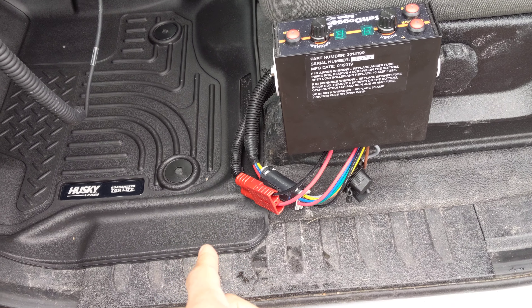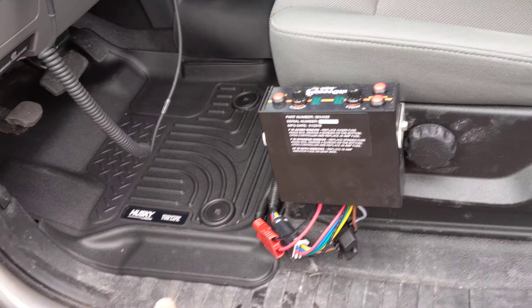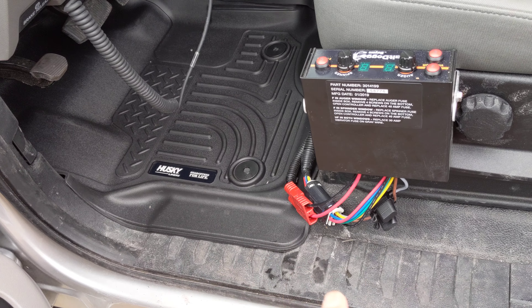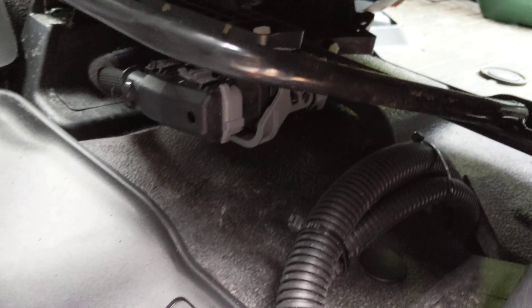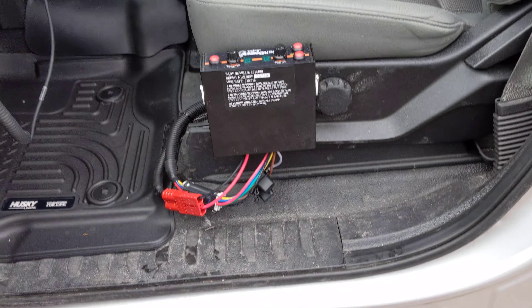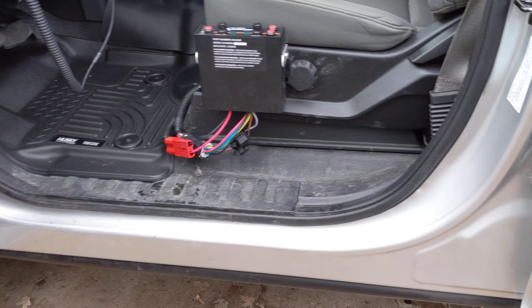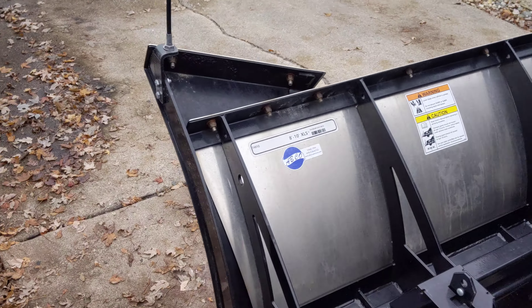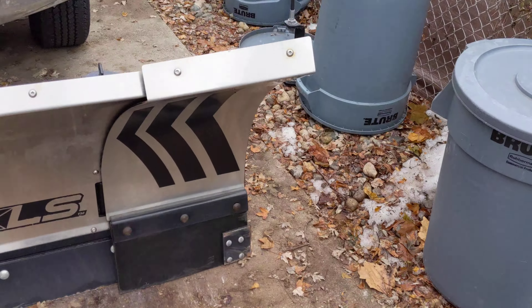I want to show you a full look at the truck — we just put the Salt Dog spreader on and it looks great. I went with the seat mounting for it and everything runs and works well. I installed the wiring underneath the seat so it goes down below and out of the way. Initially I ran it through a different hole but it was causing a hump in the carpet, so I switched it to go directly under the seat so my feet wouldn't be touching it.